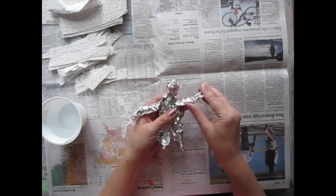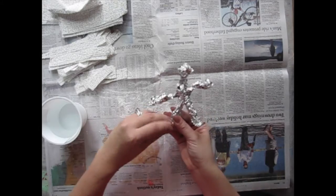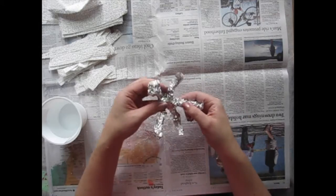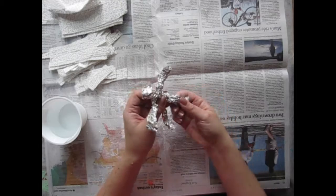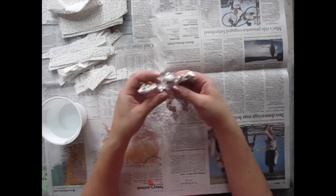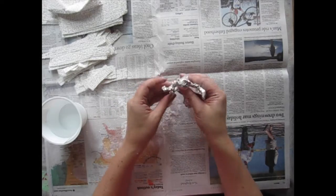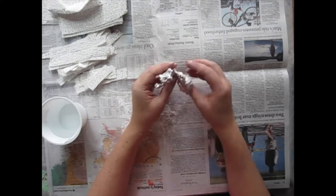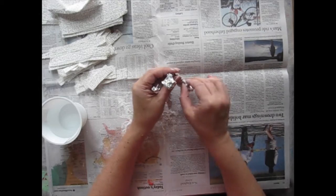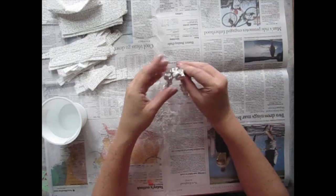It takes a little while to get your shape worked out. Don't forget that it's a person, so you want to bend it at the feet. Your legs have knees and your arms have elbows. Keep working on your head until you get it nice and round. I'm thinking my little sculpture is going to be modeled after Rodin's The Thinker, so I'm going to need to bend his knees like he's sitting on something and bend his elbow so that his hand can hold up his head.